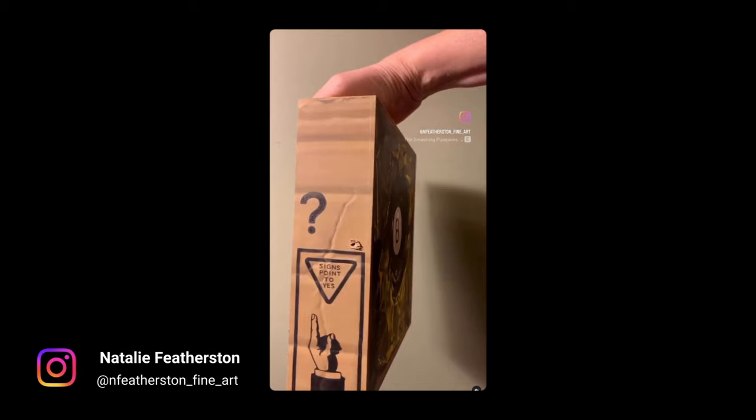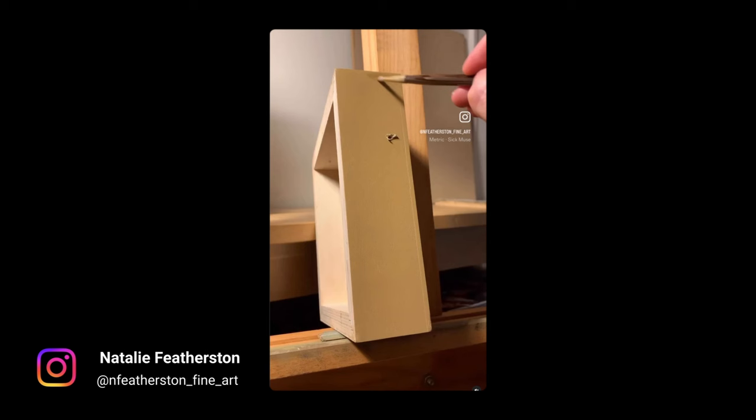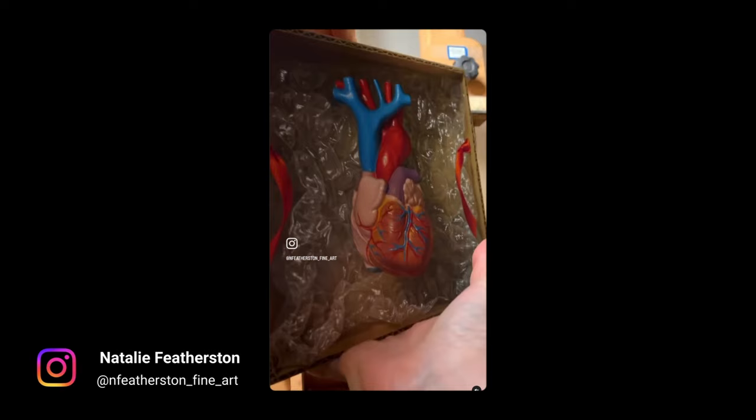One of my favorite examples of an artist who makes creative use of panel edges is Natalie Featherston. She paints trompe l'oeil images that definitely fool your eye. Here's an example of a magic eight ball that looks like it's in a cardboard box — but that edge is actually painted; the whole thing is a painting on a panel. In a video you can see her painting the cardboard box effect, starting with basic corrugated light and shadow patterns and adding more detail including lettering on the side of the box.